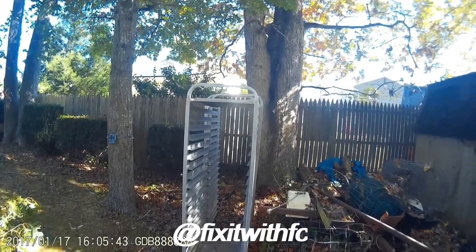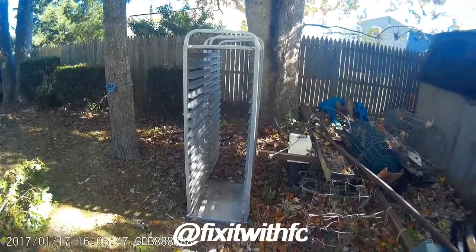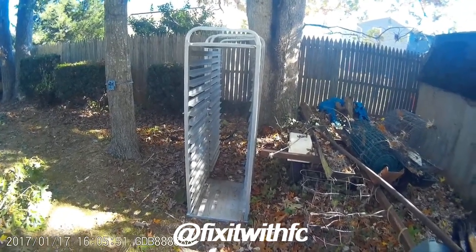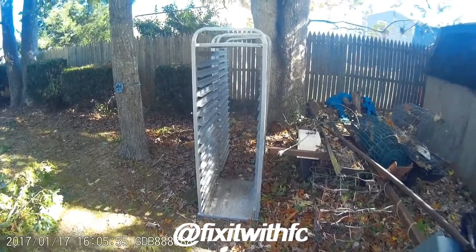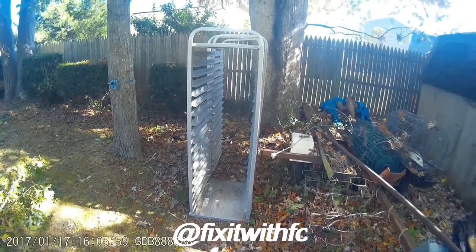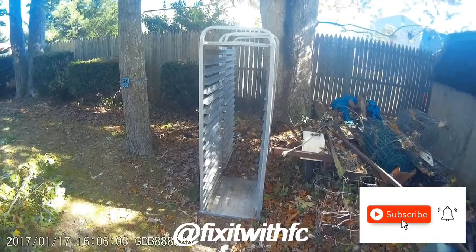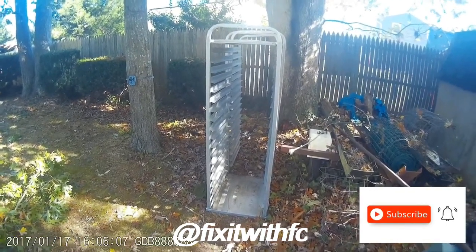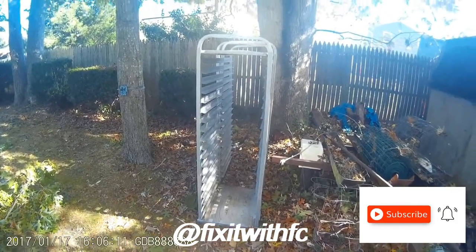Hello folks, welcome back to the channel. How did we repurpose this old food pan rack into our propane enclosure that we found while we were curb shopping? If you like the content, please consider subscribing to the channel, hit the bell icon, and please give the channel a like — it goes a long way to supporting the channel. Now let's get started.